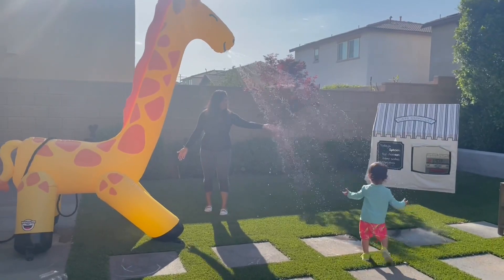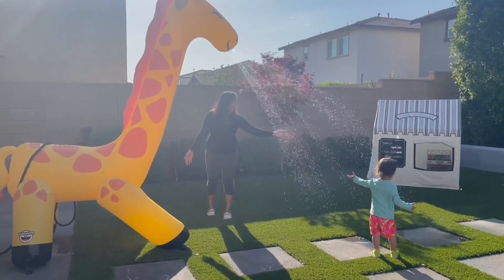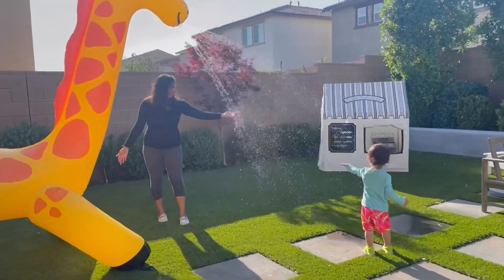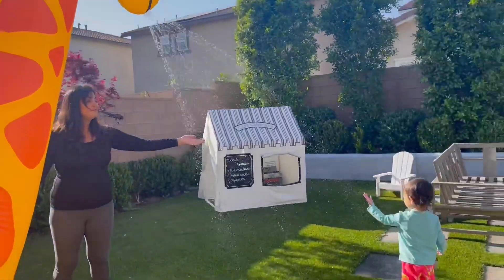Here he is in use. Really nice. I like the really light spray. And of course, if you increase the water pressure, then it's a tougher spray. Really fun to have out on a hot day.